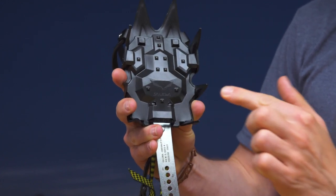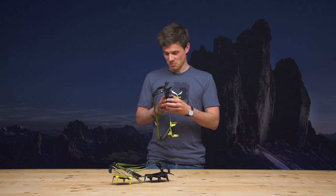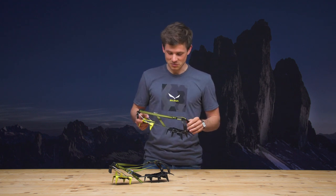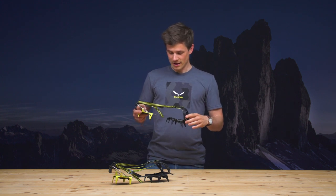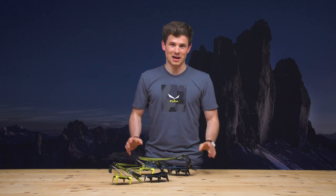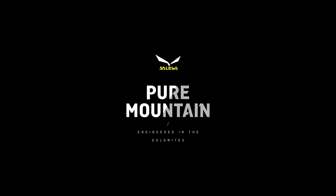To sum this up: the lightest 12-point steel crimper on the market today, the very clever strap management system we invented which adds to your safety, and the effective anti-balling plate — all of these make this an outstanding crimper.